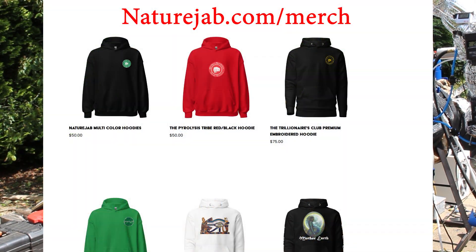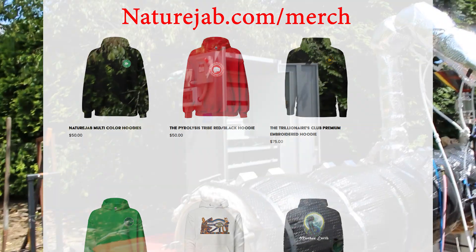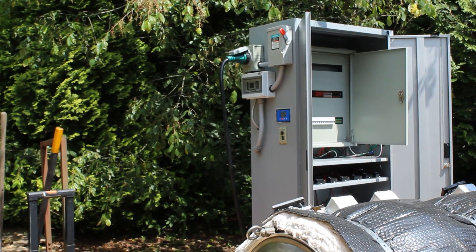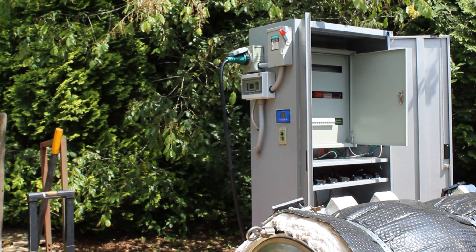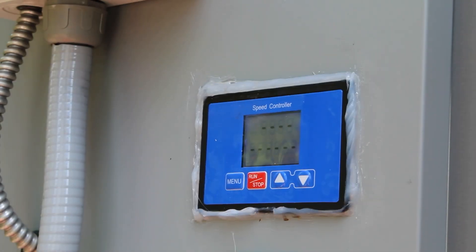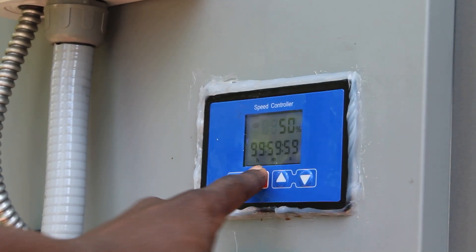Today we're running the machine with the upgraded electronic cabinet. Take a look at her — nice and beautiful, nice and sexy. Another upgrade I didn't mention is I can control the motor wirelessly, or if I don't want to do it wirelessly, I do have a control panel here. Look, I have a control panel!